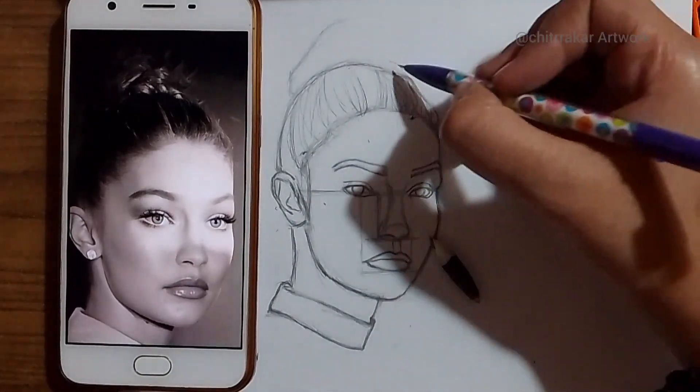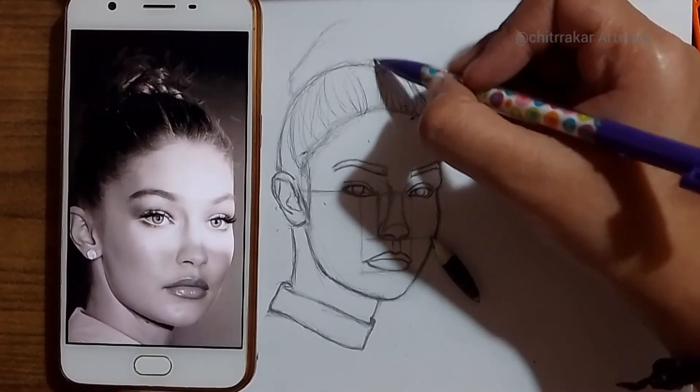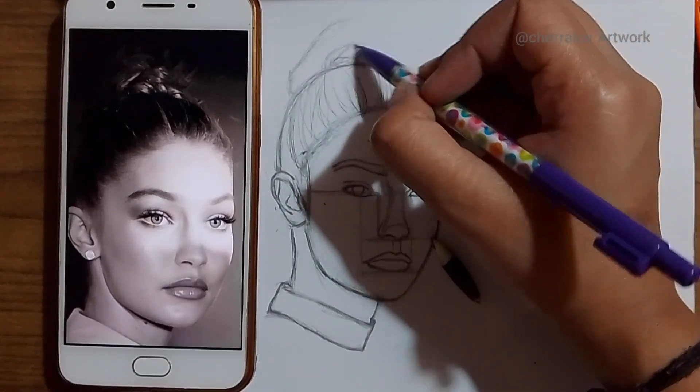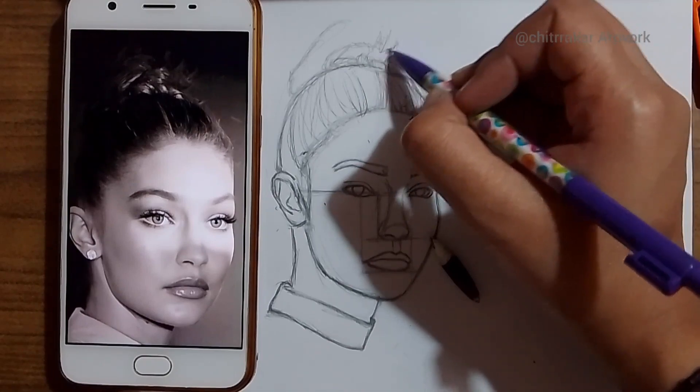That would be the final result, and for the hair bun you could see something messy around that hair bun — so I'll do whatever I can to fix it.